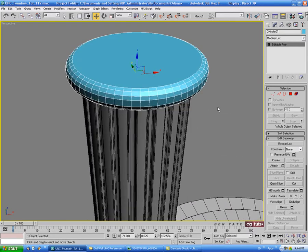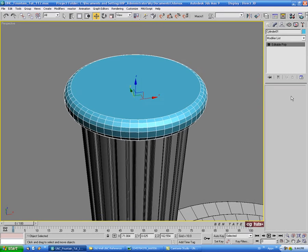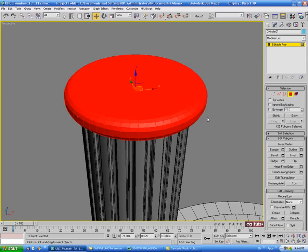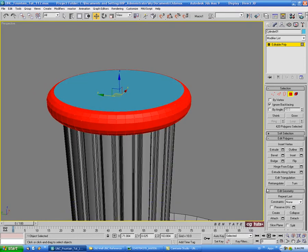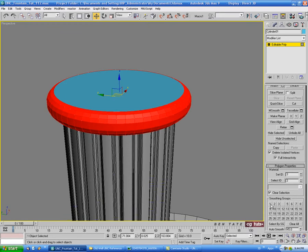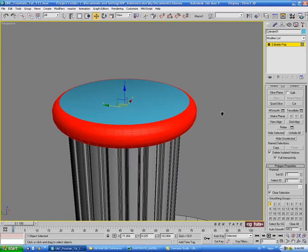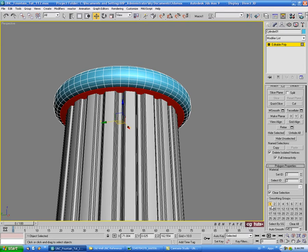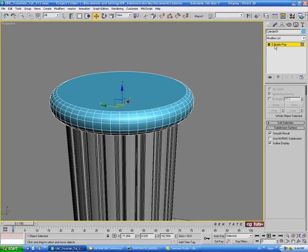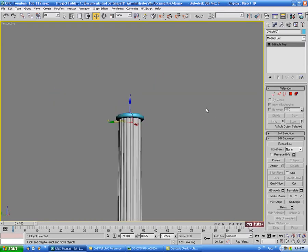Let's smooth this out a bit with some smoothing groups. Go into polygon, select all the polys, turn on back facing, deselect the top and bottom polys so we just have all the side ones, and put this on group one. Grab the top face - if you don't have the shading on it looks weird - so with that selected we'll take off the smoothing group. Do the same on the bottom, take the smoothing group off.